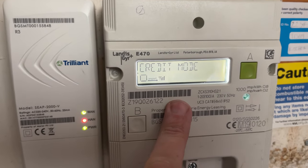As you can see, this is in credit mode. I hope that helped to get you the meter reading for this particular meter and if it did, please let me know in the comments. Until next time, see ya!